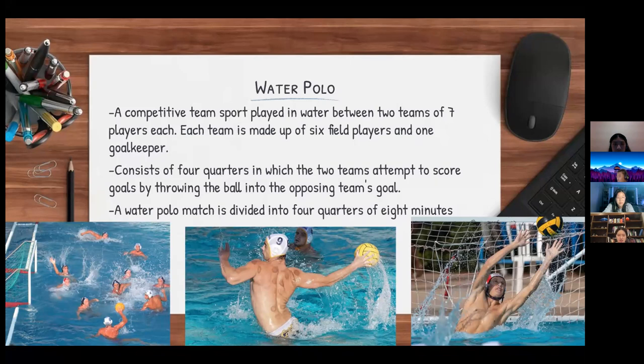Each team is made up of six field players and one goalkeeper. A water polo match is divided into four quarters of eight minutes. Each team is only allowed to hold the ball for a maximum of 30 seconds before shooting for a goal.